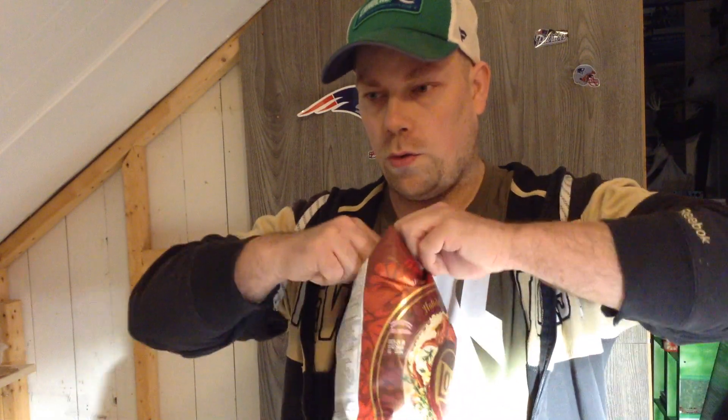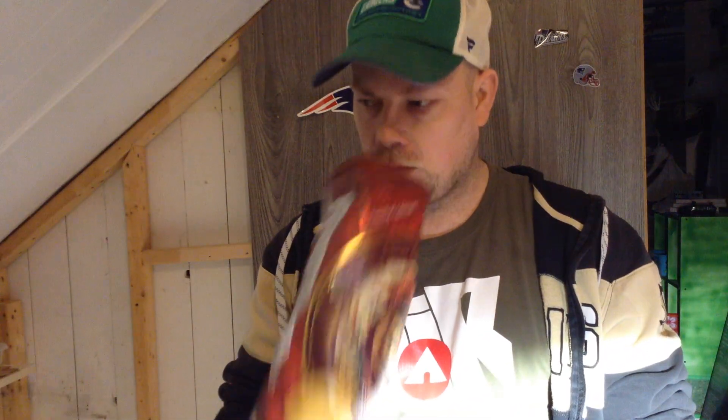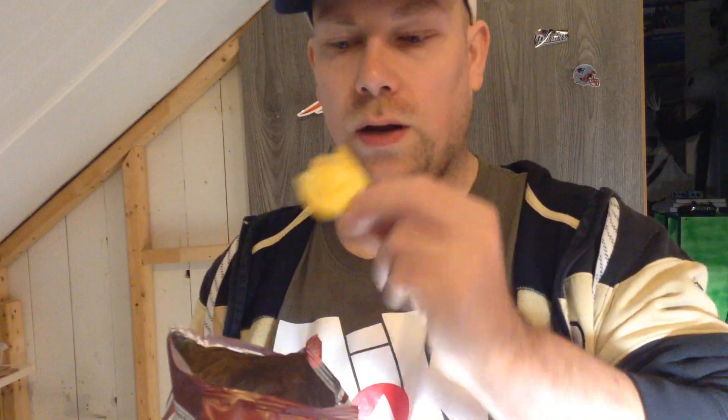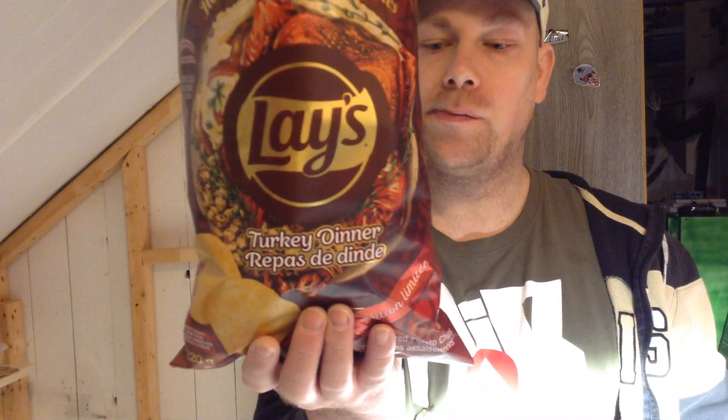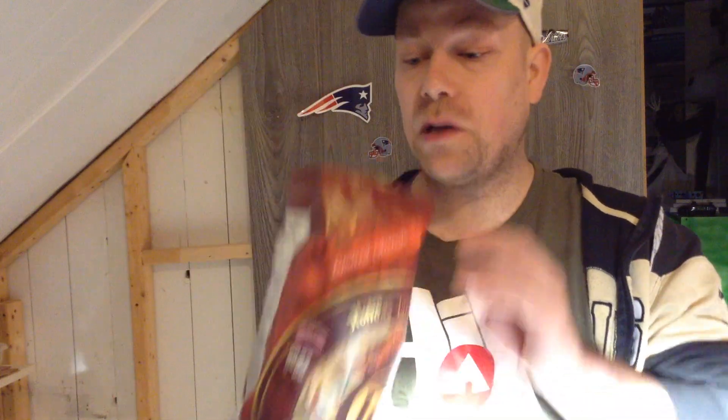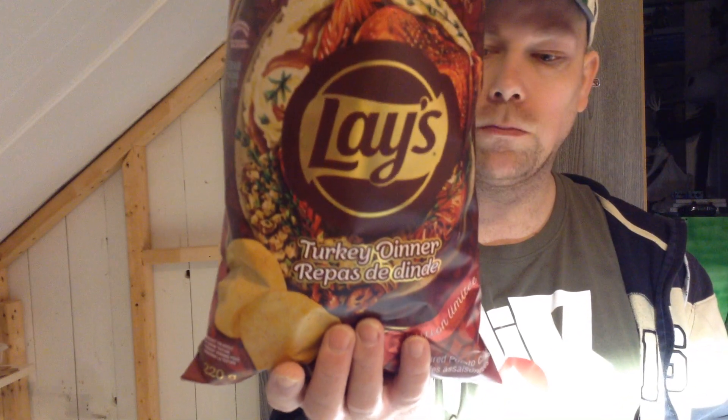This actually smells really good. The chip has little sparkles on it — wow. You can taste the gravy too. I think they actually really do have something here.